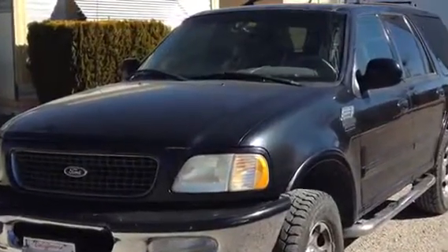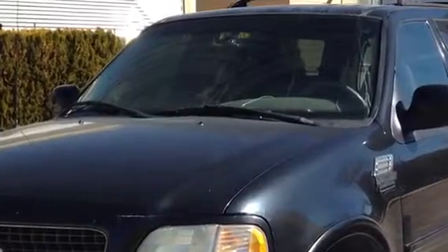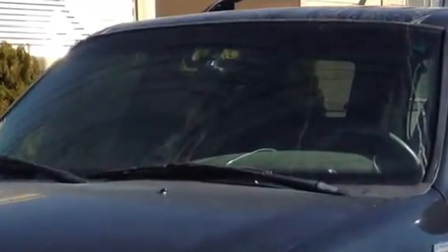Good morning, YouTube. Today I'm going to be reinstalling the rearview mirror of my 1997 Ford Expedition. It's a relatively easy fix, and so let's see what I'm working with here.